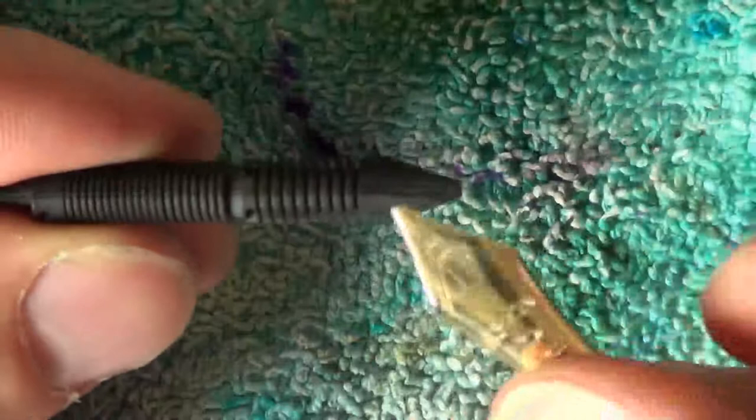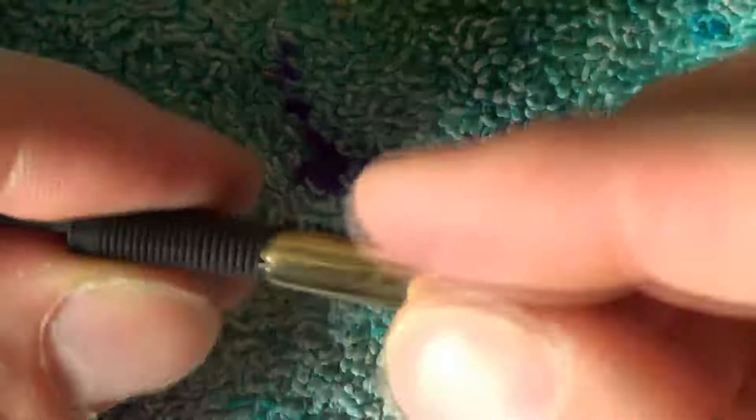Just to answer a question that we got from a lot of viewers: as you can see, this is a music nib with three tines, and actually the feed does have two ink channels.